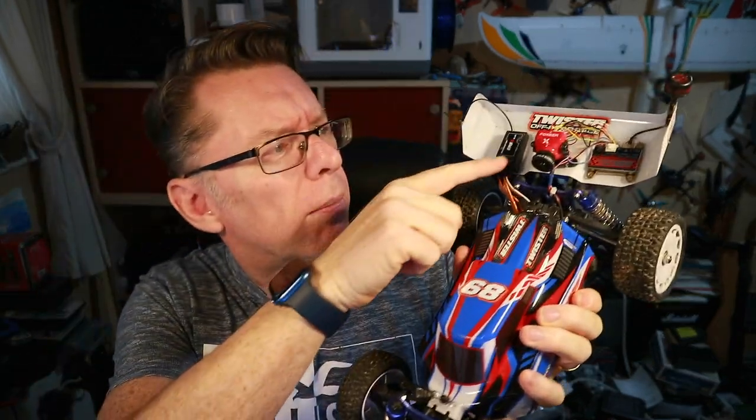Hello — ELRS receivers that do PWM. I covered a couple in the past, more recently this one from RadioMaster which I used on this little car. I also did a plane and just used the four channels, but a couple of people have commented about trying to get the fifth channel working and they can't seem to do it. So I thought I'd have a look and see if I can help, because I know the fifth channel is there and you can reassign it, but I haven't tested it myself.